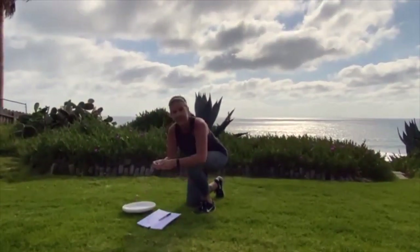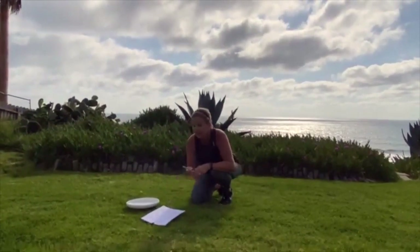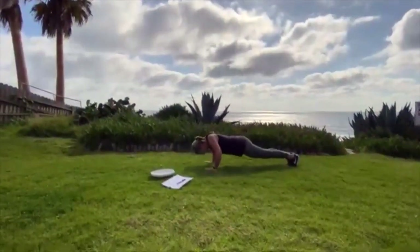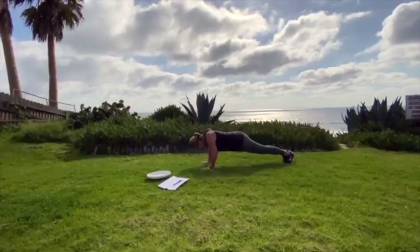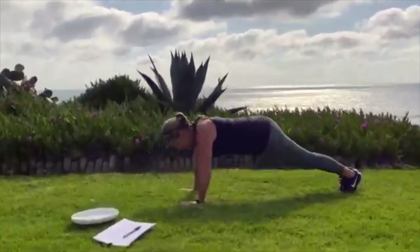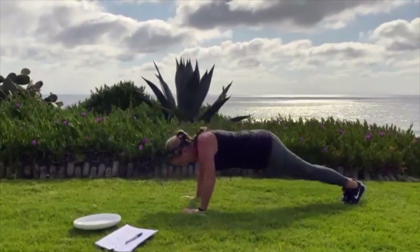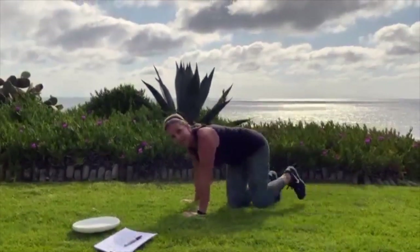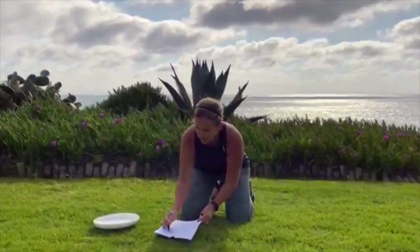Let's flip that coin again and see what we get. I got tails again. Next one says 10 push-ups. Get in that plank position — 1, 2, 3, 4, 5, 6, 7, 8, 9, 10. Those last couple are hard. Crossing that one off. I've hit tails twice now — let's see if I can get a heads.